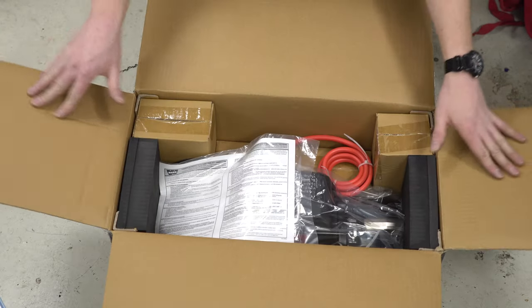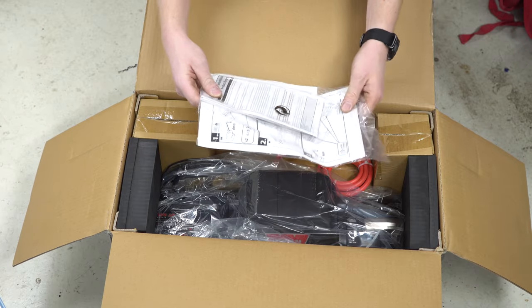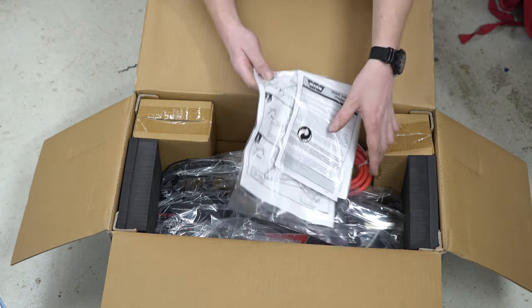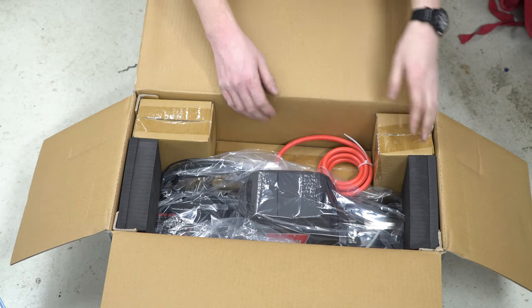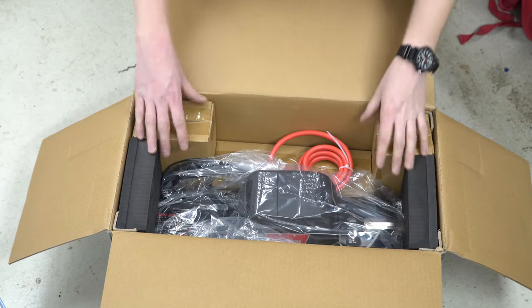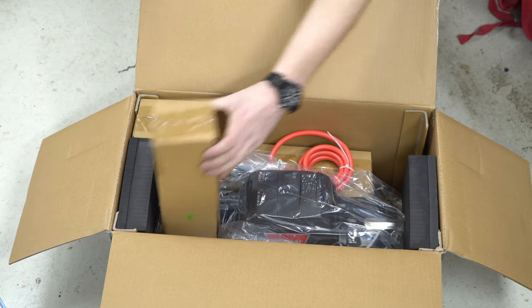We are greeted with a bevy of manuals and a quick-start manual with tools and stuff. Right away the documentation looks pretty good. It's a pretty thick battery cable, and we're greeted with some small boxes. Let's see what's inside these real quick.